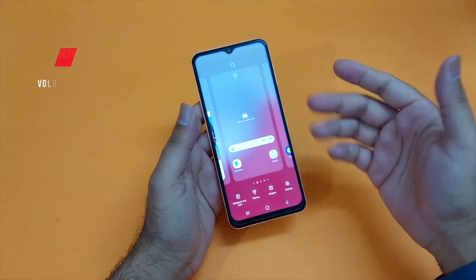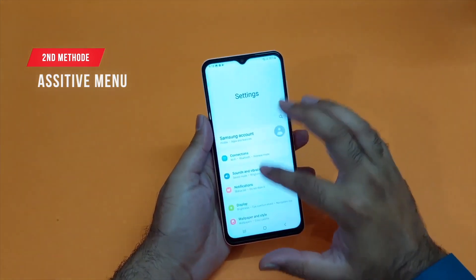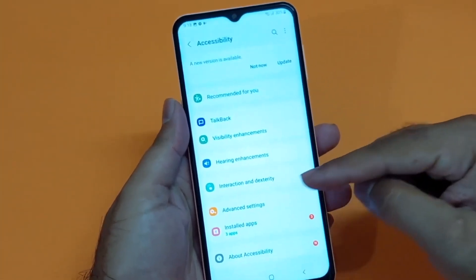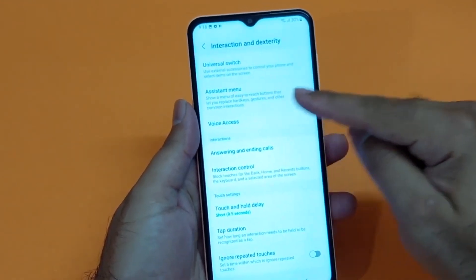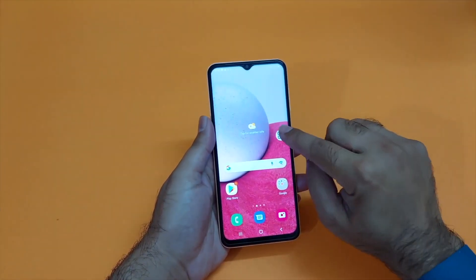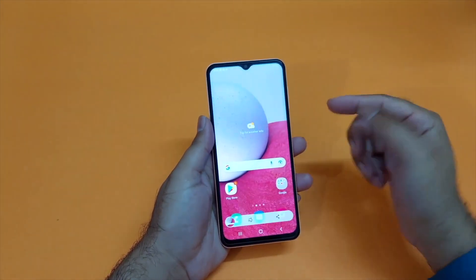The second method is also really simple. You just need to open up your Settings, scroll down towards Accessibility, and in here you will find an option for Interaction and Dexterity. Here you will find an Assistive Touch menu button — just turn on the slider and a virtual assistive menu button will appear on the device. Tap on that and you will find a bunch of options which include a screenshot, and pressing that you can easily take the screenshot using this method.